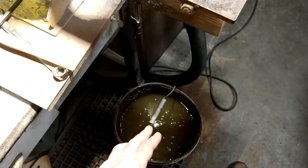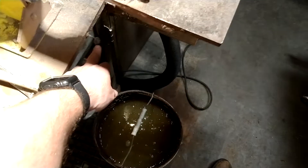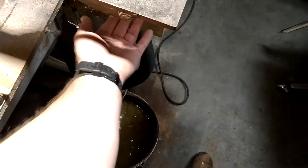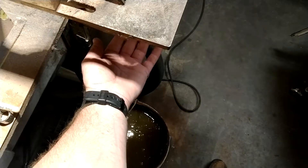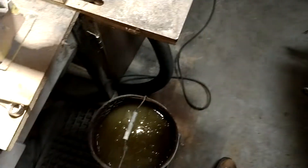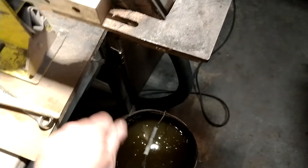After every couple seconds of grinding I'll dip it in the water. This bucket actually hangs on these screws right below my grinder — to catch sparks and for me to dip the knife in to keep it cool.